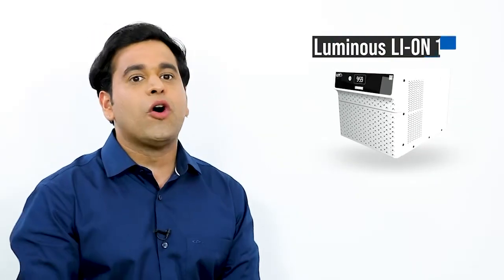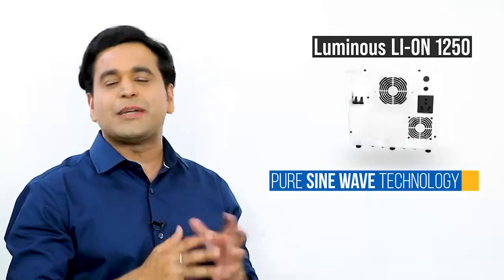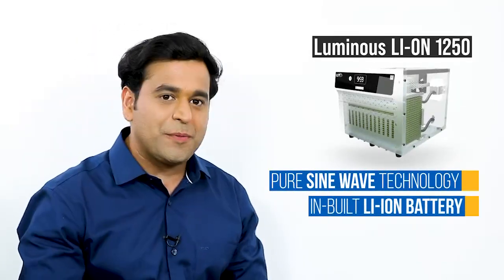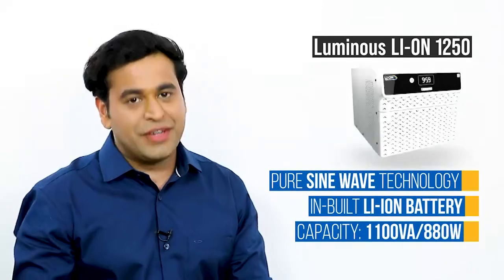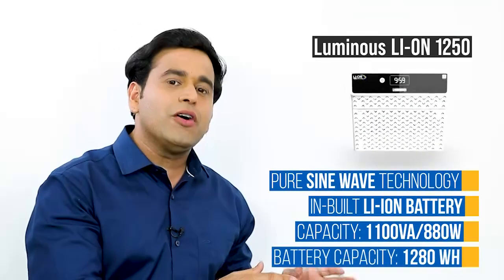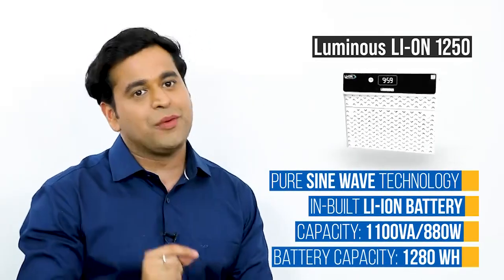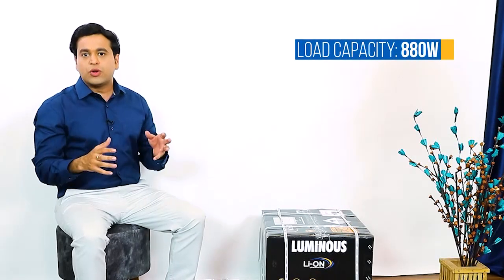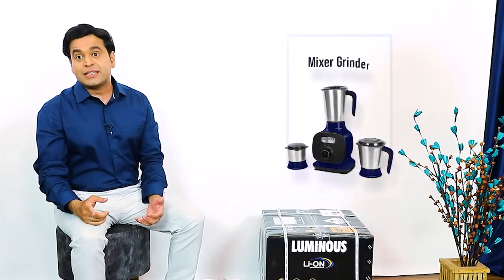The inverter model we are talking about today is the Luminous Leon 1250. The specialty of this inverter is that it has a built-in lithium-ion battery. This inverter has a capacity of 1100 VA or 880 watts, and its inbuilt battery has a capacity of 1280 watt-hours. It can handle 880 watts of load capacity very easily, including surveillance systems, refrigerators, mixer grinders, and other heavy equipment.